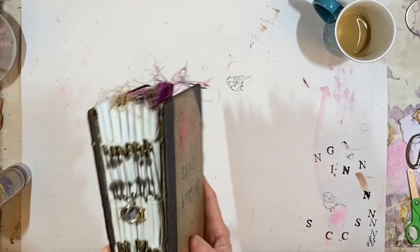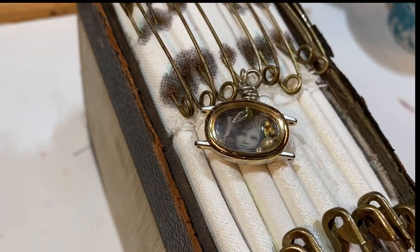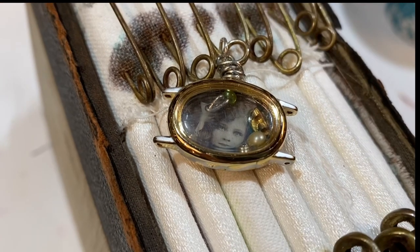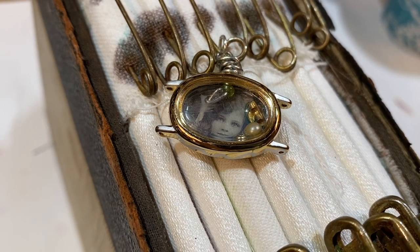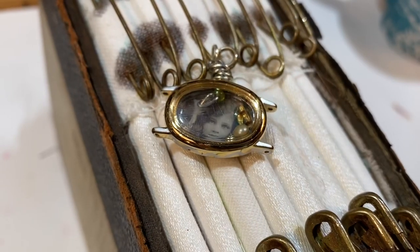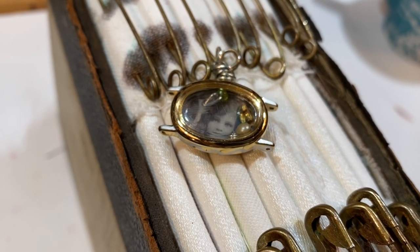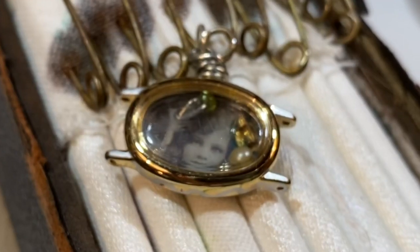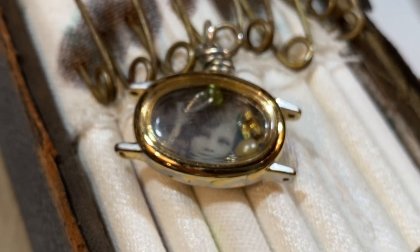I wanted to share a few charms that are pretty amazing. Let's get a little closer. It's a beautiful, beautiful charm. I do not know who made this because I found it at the Scrap Exchange. You can tell that someone took a watch with no band, took the back off, and turned it into a tiny little beautiful shadow box — a little vignette inside of a watch. I love it.